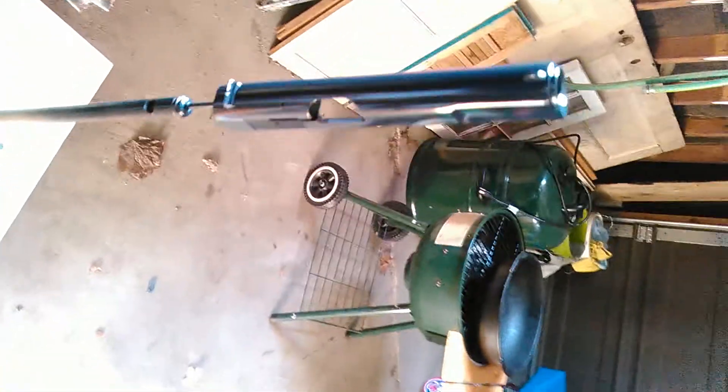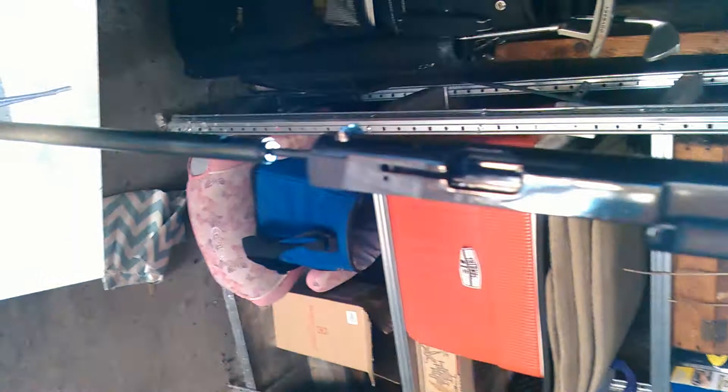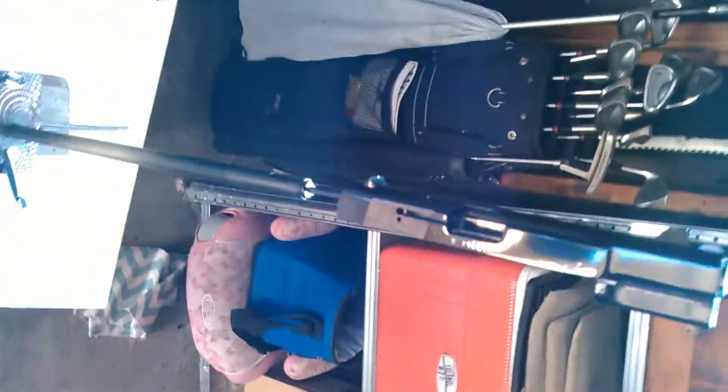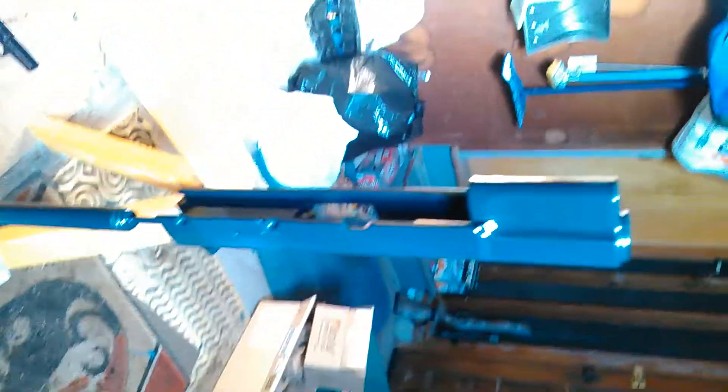They actually look pretty darn cool. Sorry about that light — the sunrise is coming through that window above me. But it gives you an idea of the sheen. From afar, this looks black, and then when you get up on it, it kind of has this gray-blue, almost battleship color.